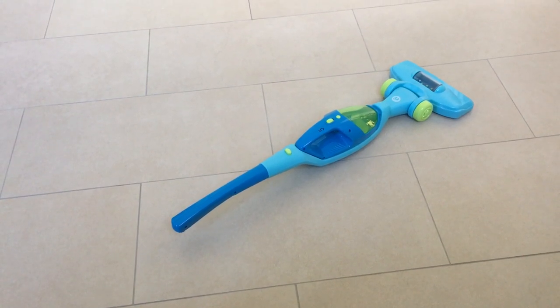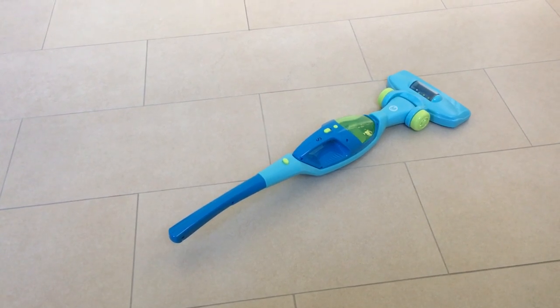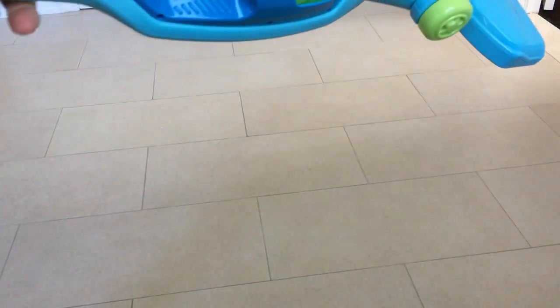Hi, today we're looking at the two-in-one Just Like Home vacuum. This one here was actually purchased at Toys R Us — a great vacuum for anyone that likes to be Just Like Home.